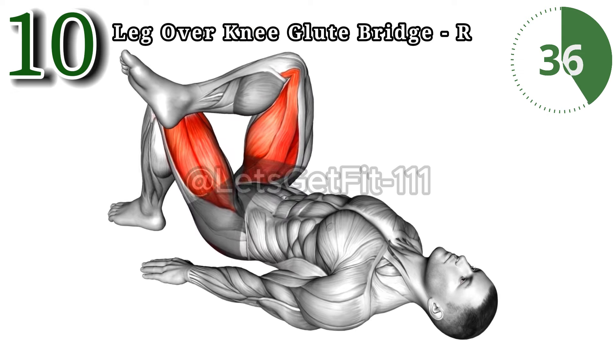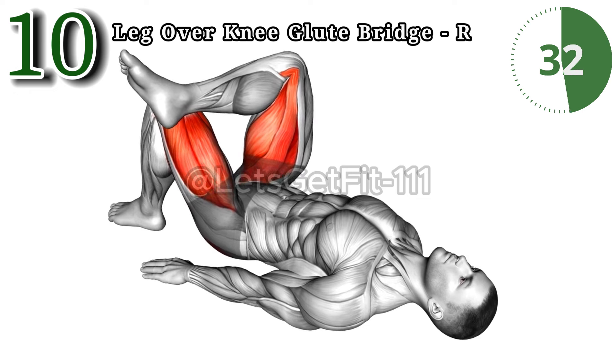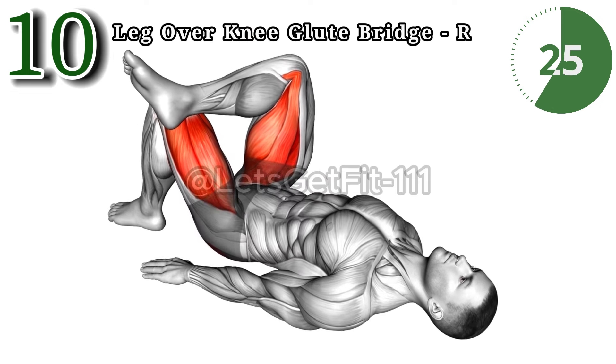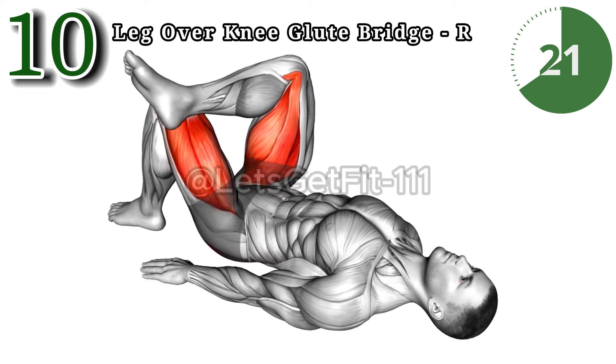Experience the benefits of the leg-over-knee glute bridge on your right side. Strengthen and tone your glutes with this simple yet effective exercise for improved stability and side impact.